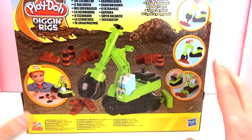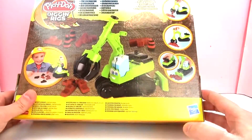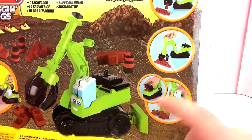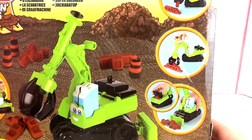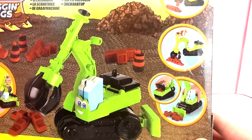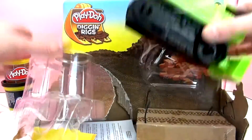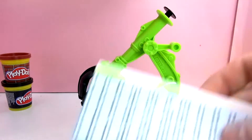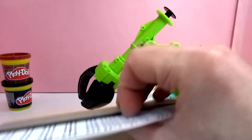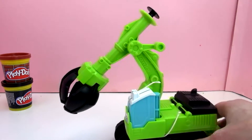Let's take a look at the back — there's some more info back here on how to use the truck, or Chomper the Excavator. It looks like he's building a wall. Let's go ahead and get him out of the box. There's the instruction booklet — I'm going to put the packaging away so we can take a closer look.